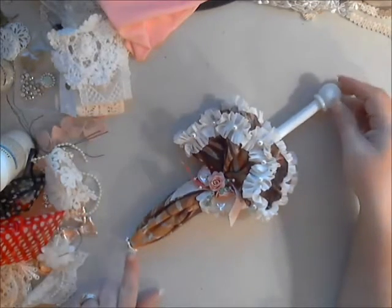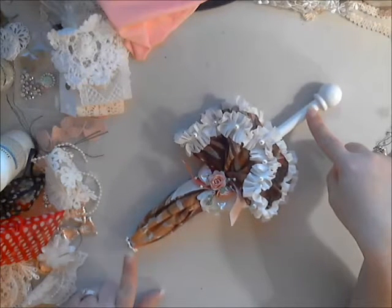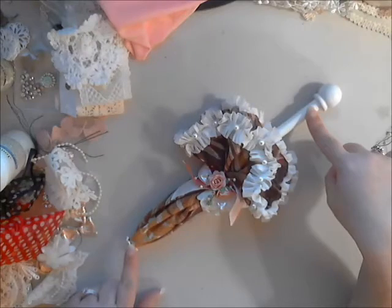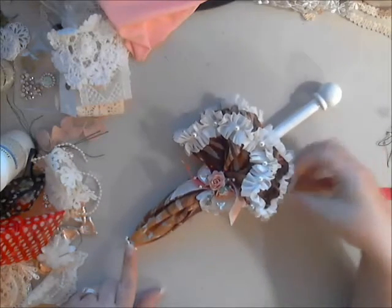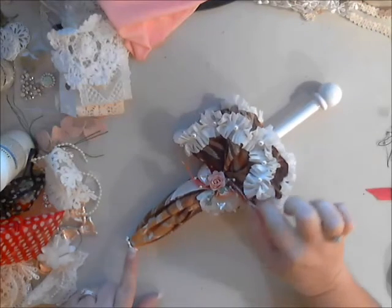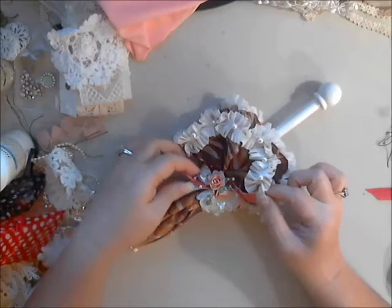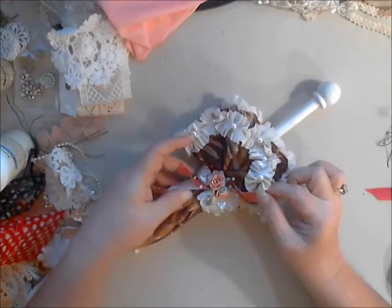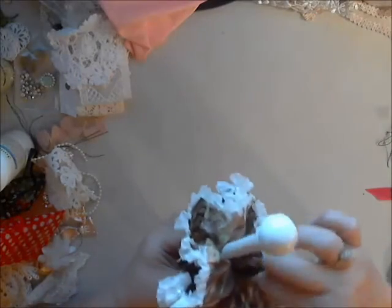After that, I found my center point and hot glued this in with just a little bit of glue at the end down here just to hold it in place. Once I gathered up my material and had it nice and foofy like I wanted it, I used the new seam binding from the shop in sort of a hot pink and a silver, and just tied it off.